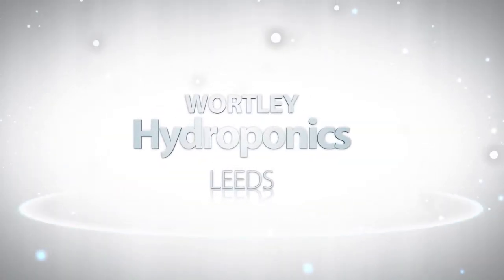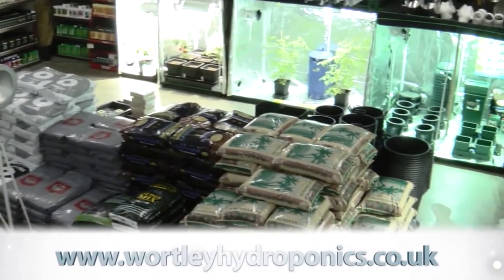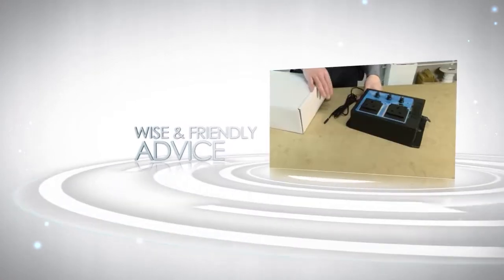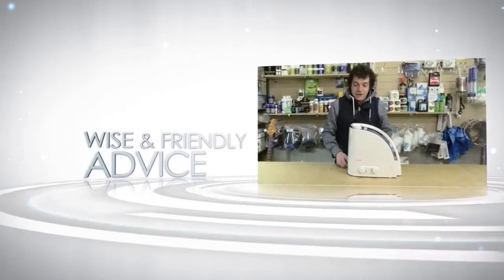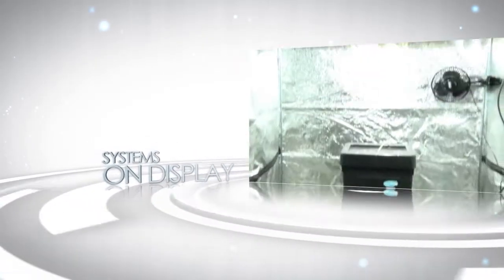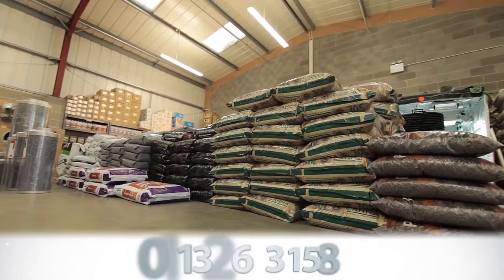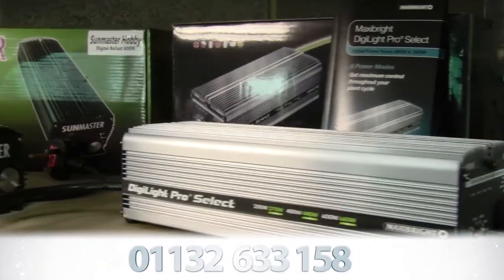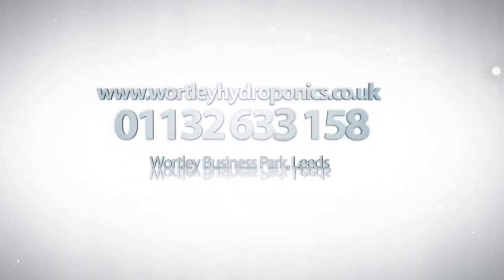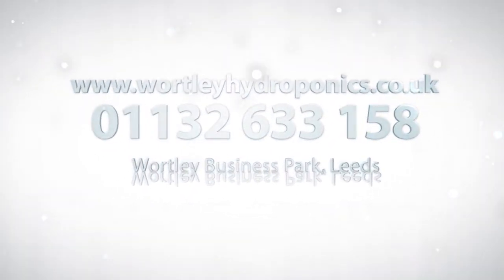Workly Hydroponics — a new hydroponics superstore in Leeds. Open seven days a week. Workly Hydroponics: growing success. Visit www.worklyhydroponics.co.uk. Find us on Facebook and YouTube.